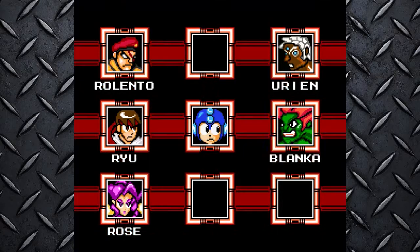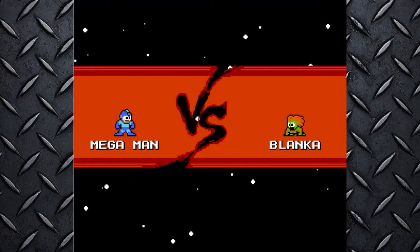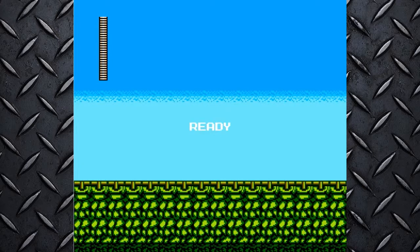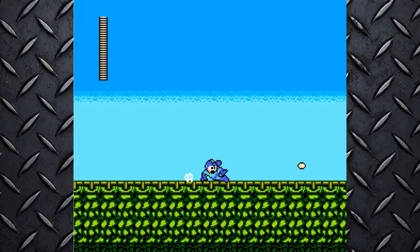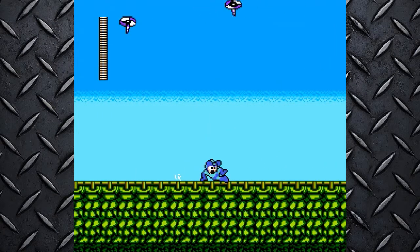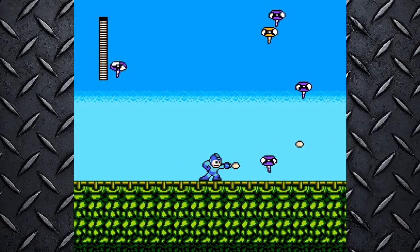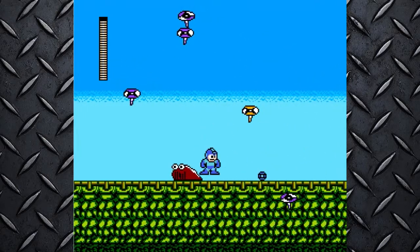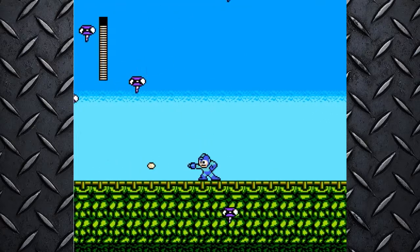Alright, back with more Let's Play Street Fighter X Mega Man, this is episode four. We're in Brazil — I've been to Brazil actually, yes, that's just exactly it.